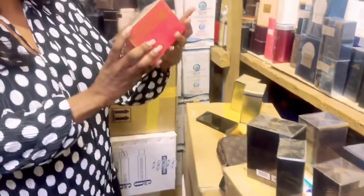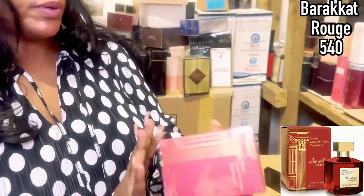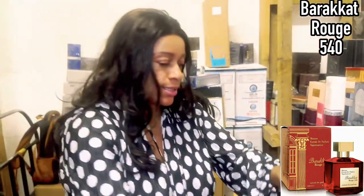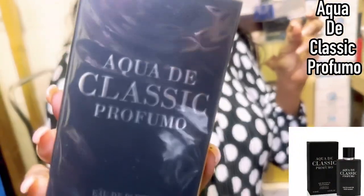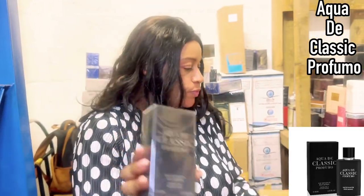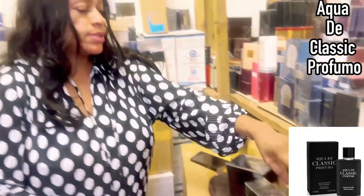For instance, this one — I may not need to actually open this one for you — Barakat Rouge 540. Just based on the box, this is going to be the Extrait, the Profumo. If you're into Acqua di Gioia, you will know that Acqua di Gioia does have a Profumo.